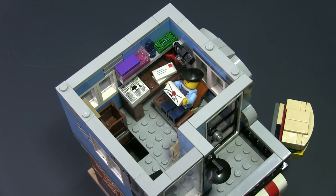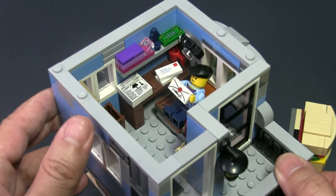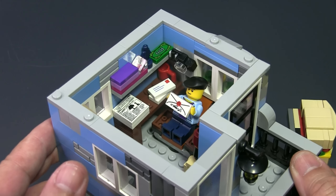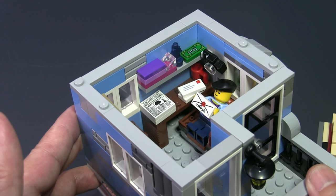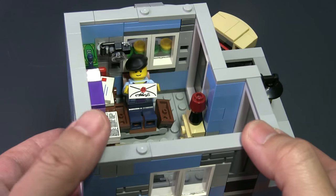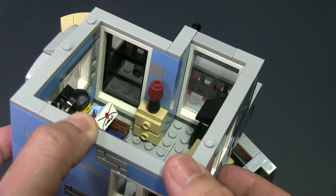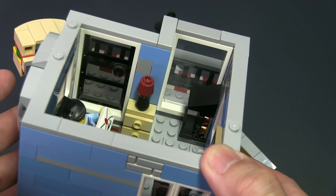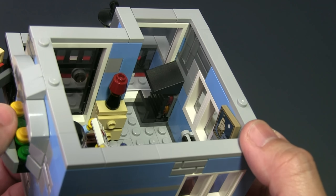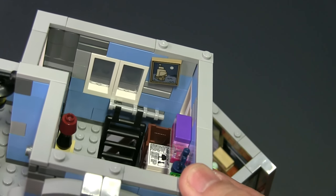The second floor is the office of the owner of the corner deli. You can see him relaxing on his office chair and going through some mail. The interior is slightly decorated with a desk littered with various items. There's a shelf with various knick-knacks, decorations on the wall, a little chest of drawers and a lamp. There's a fireplace at the top right corner which leads up a chimney extending out at the top of the roof. There's also access to this floor by way of another ladder.